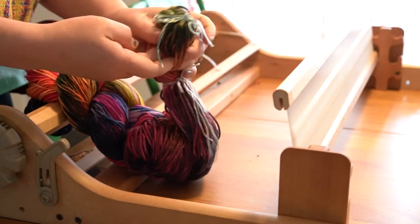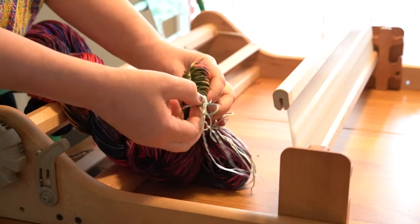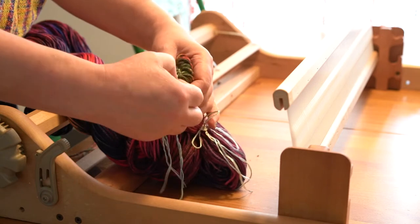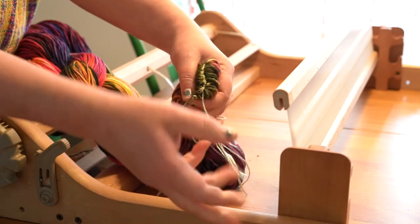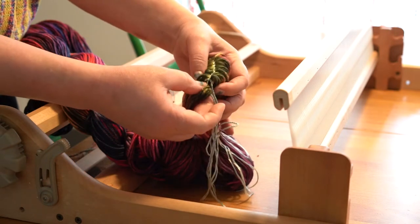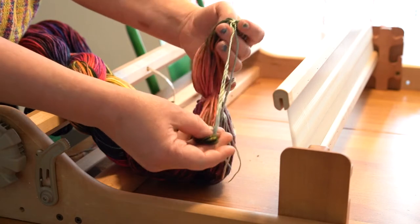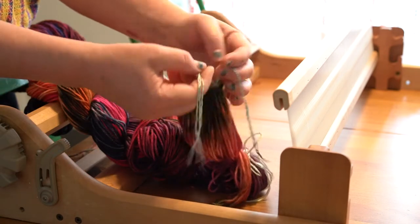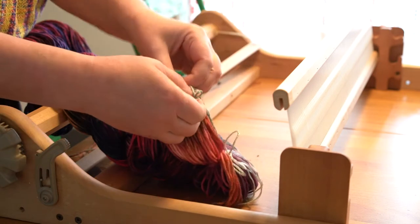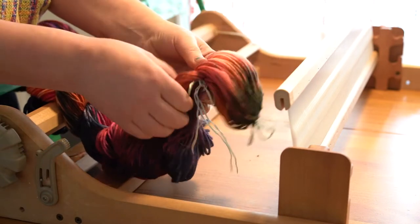When I do my warps, they don't have choke ties, but what I do have is one group of threads at the top and my cross tied. What I'm doing right now is I'm untying that first thread at the very, very top and I'm pulling a bundle out. They are basically tied up into little groups of 20, just so I can keep count. So now I'm re-tying that up — you don't really have to do this, just make sure it keeps everything together.